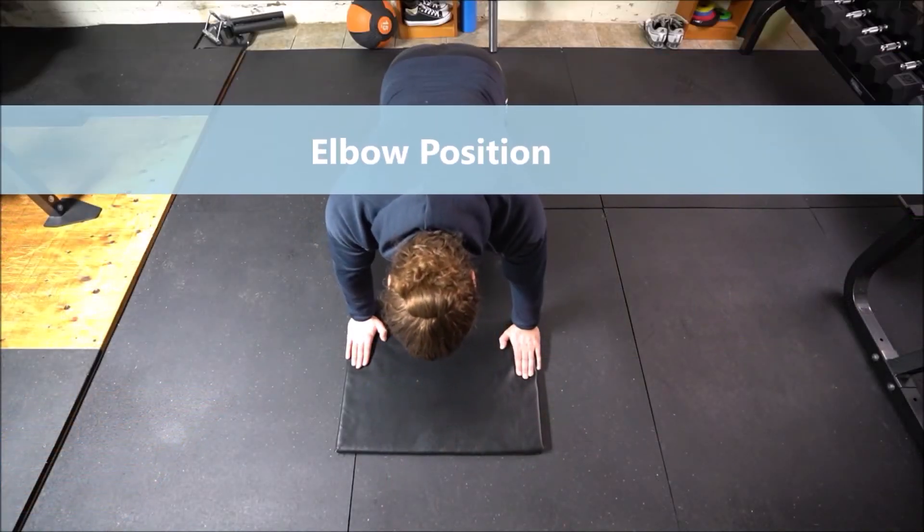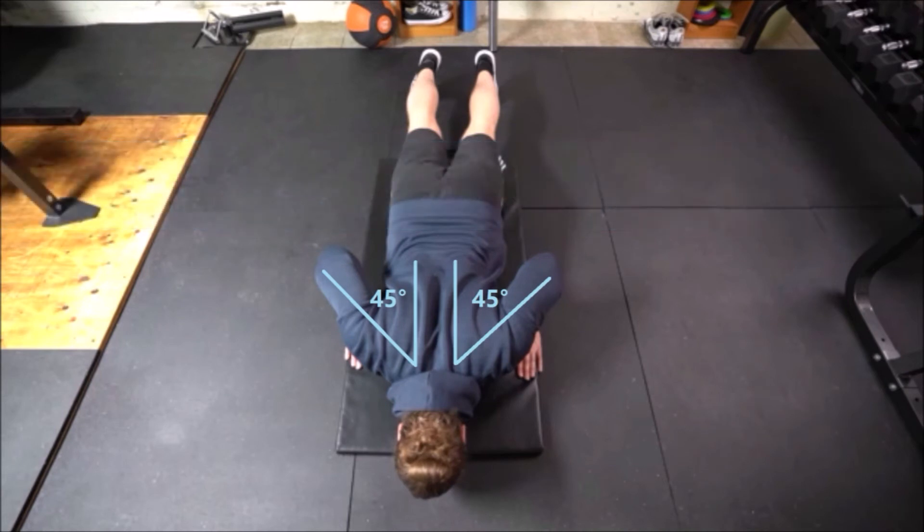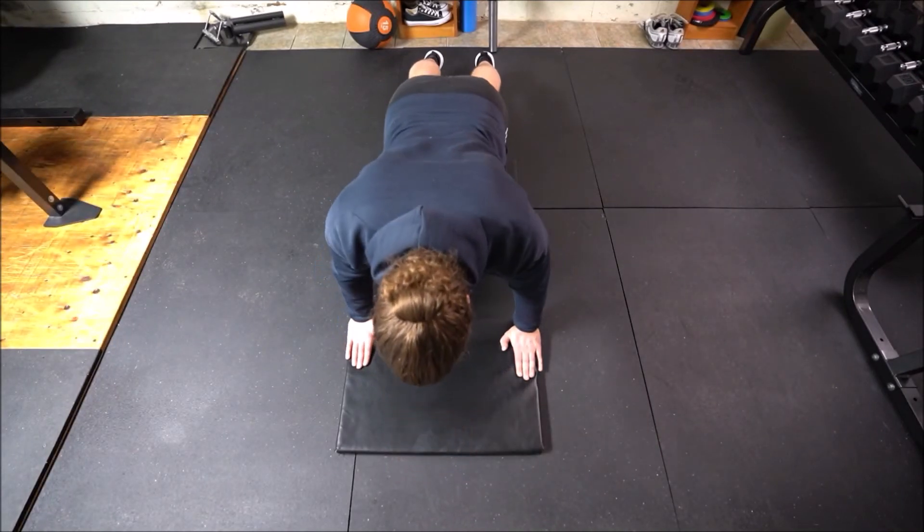A good starting point for elbows is roughly 45 degrees from the trunk. It's important to prevent your elbows from flaring out in order to prevent shoulder damage.